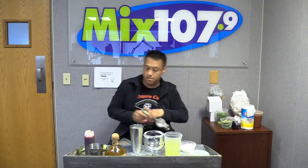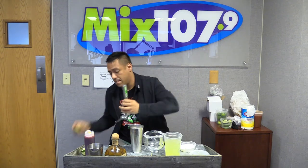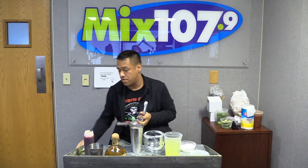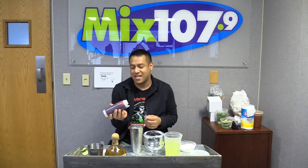We're going to use one whole lime, so it has that fresh lime juice in there — I love that word, fresh. Now we use strawberry syrup, and our syrup is legit — it's got like little bits of strawberry in it.